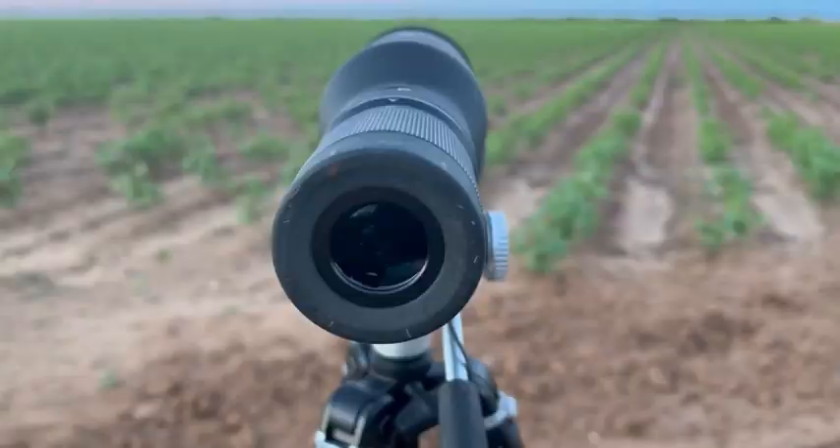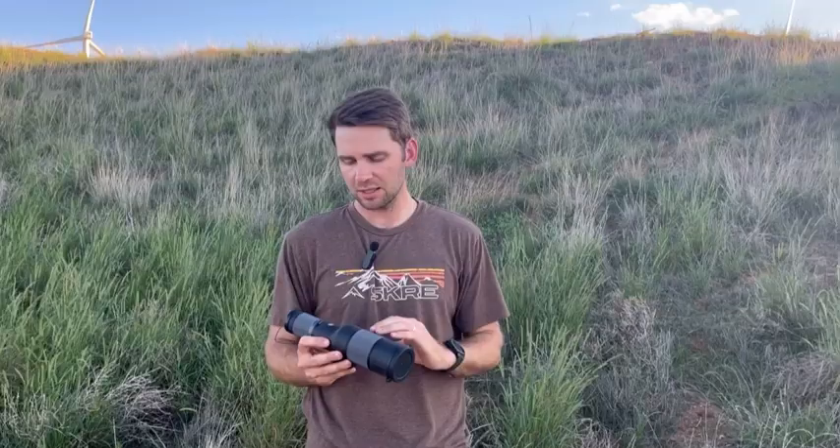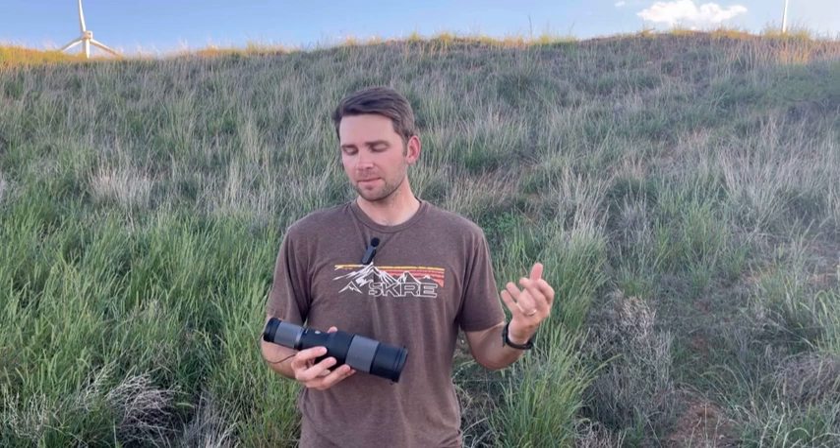At 25 magnification minimum, if you're looking at game at a feeder at 100 yards, it kind of gets really high up. Whereas at 12, it gives you a very wide field of view. I was very impressed looking through it — it felt like a very wide field of view. With spotters a lot of people look at the high end, which is fair, but having a nice low end just really opens up that field of view and it's amazing to find game wide then zoom in.